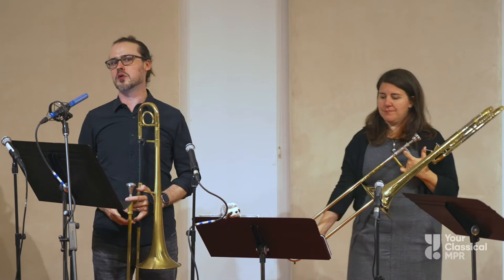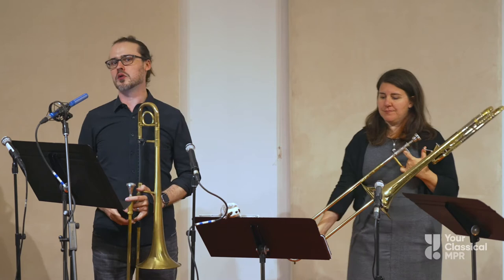And now let's hear all four voices together, just like we would hear in a choir.